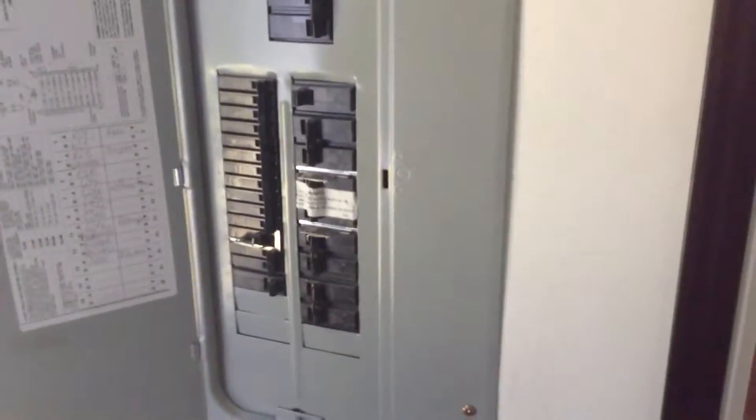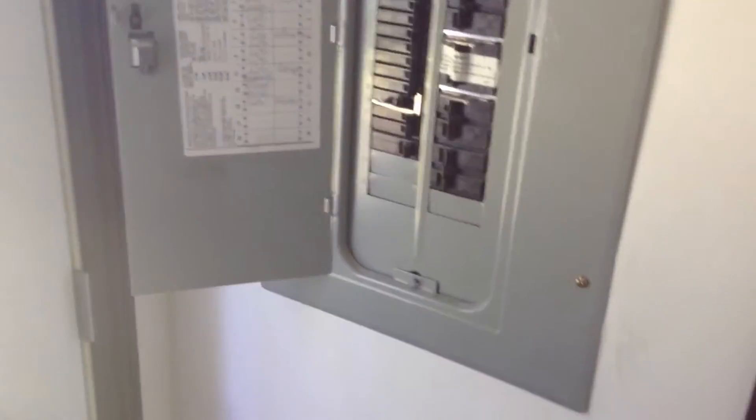Walking back this way, you come into the utility room. There's a back door to go outside, your washer and dryer hookups, and your electric panel right here. Open that up and you can see inside — all the markings on the side are already labeled.